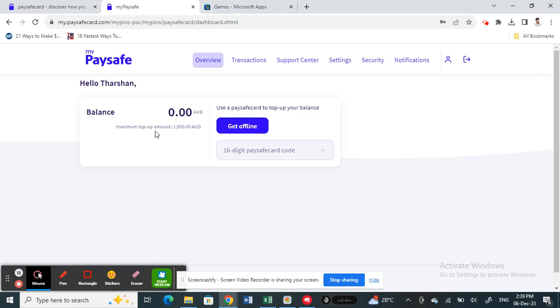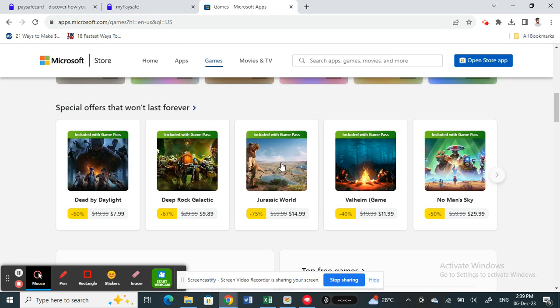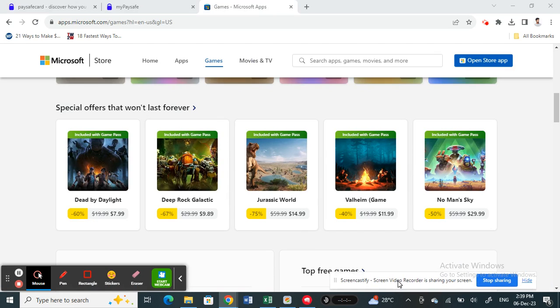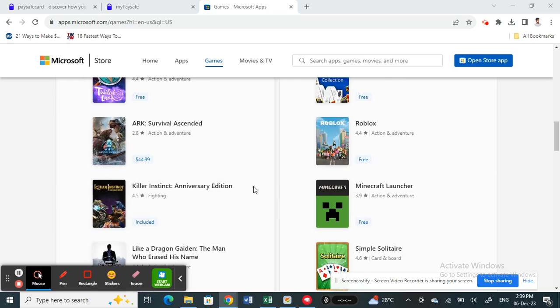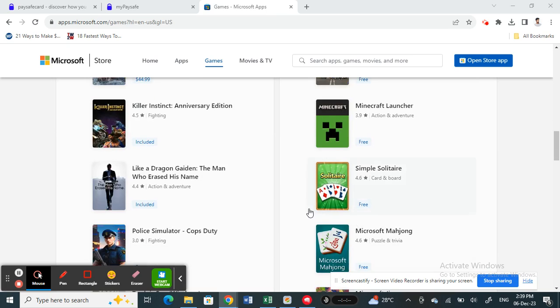Once your paysafecard is topped up and good to use, go to the Microsoft Store. Since paysafecard is eligible for purchases on Microsoft Store, when you check out simply select the paysafecard option at the payment screen. It will ask you to log into your paysafecard account, and then you'll be able to process the purchase.